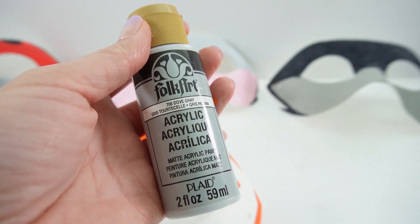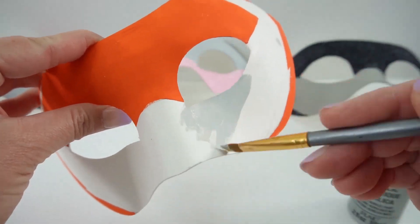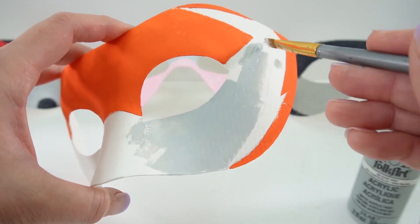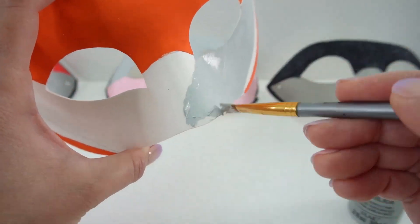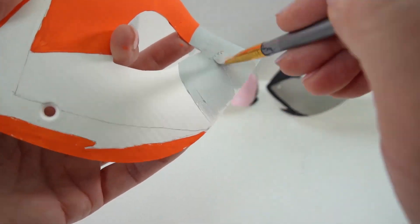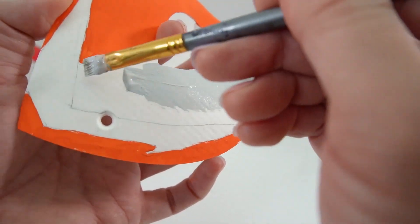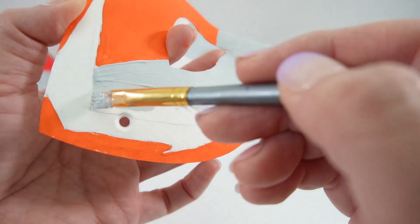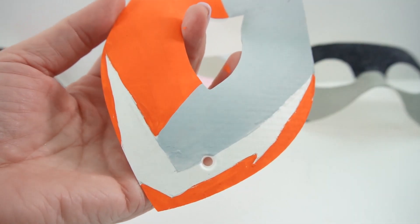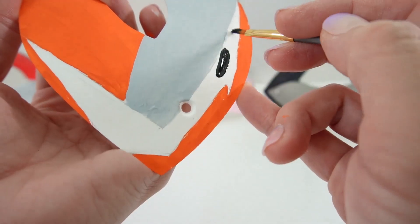Next, we're going to paint the grey with dove grey. Now we're going to paint the rest of the mask black.